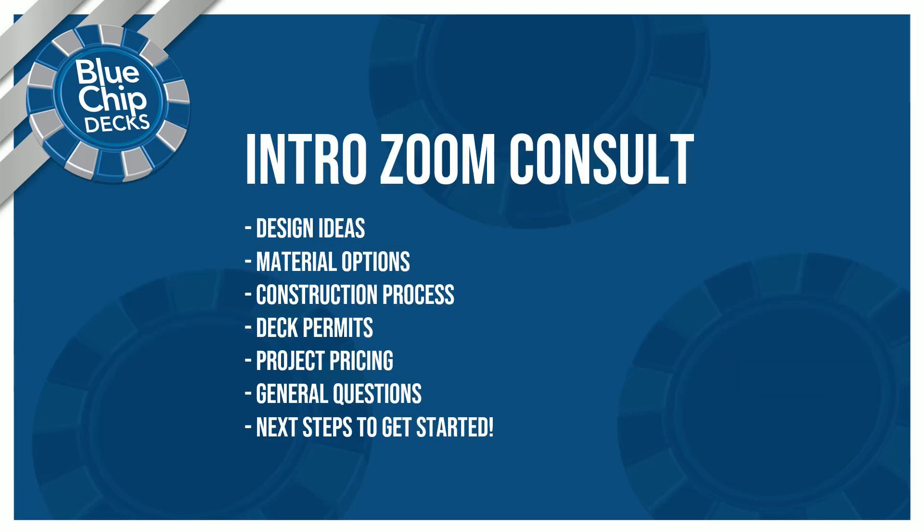Once I receive the photos, I'll be sending you a link via email and via text to book your introductory Zoom consult. With the photos and the consult, we'll be going over a whole bunch of things to help you get started.